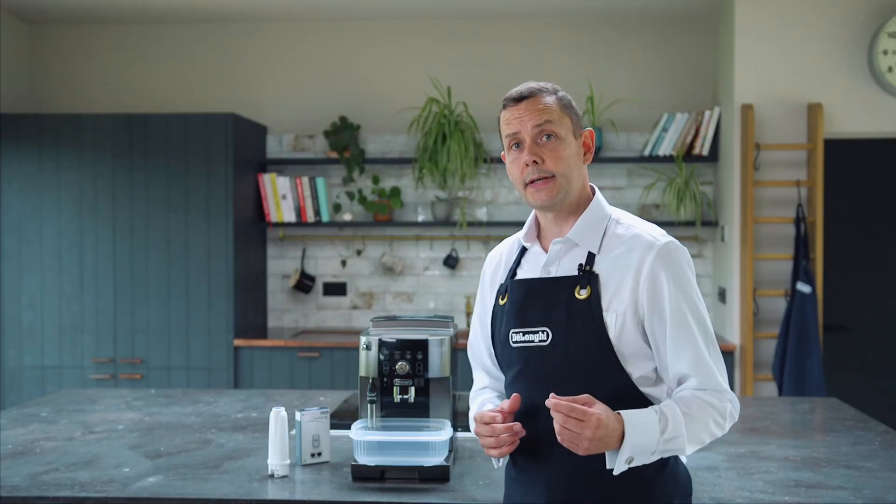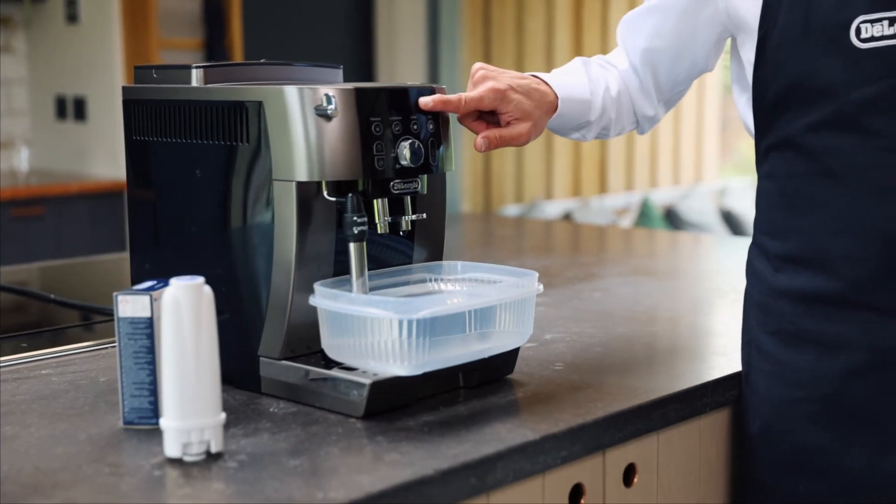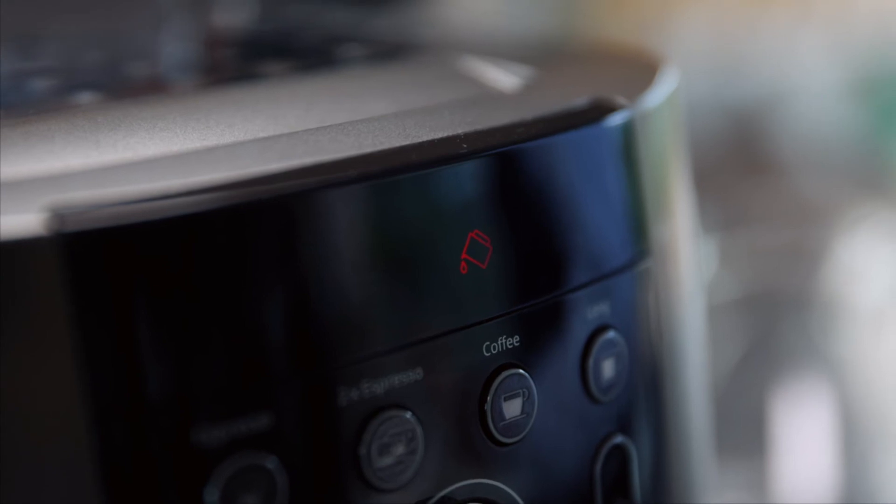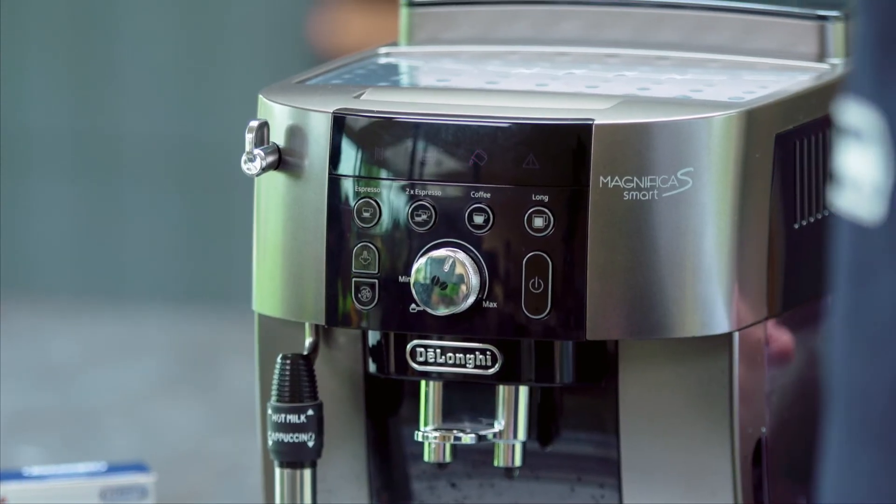Our second process is now complete. You'll see it's asking to fill with more water, but our descale light has actually gone off. All we need to do is put our filter in, put some water in, and go make your favorite coffee.